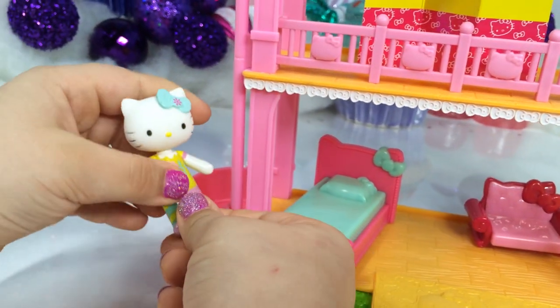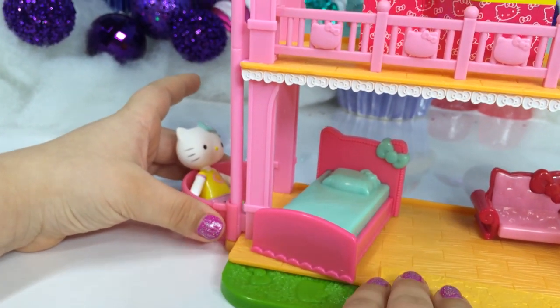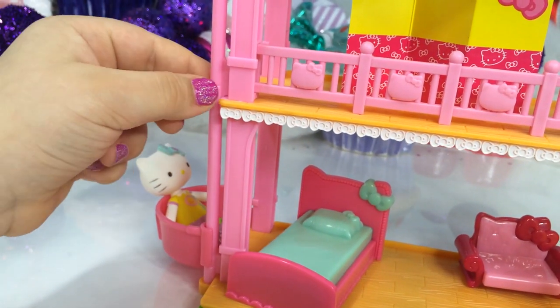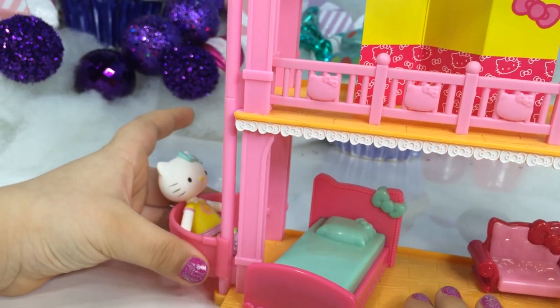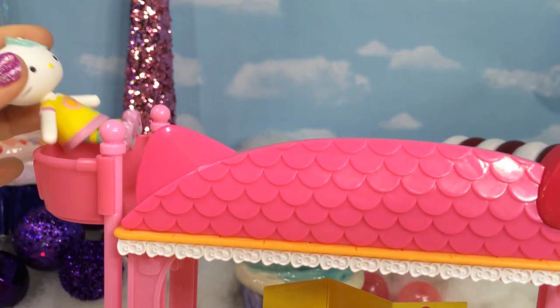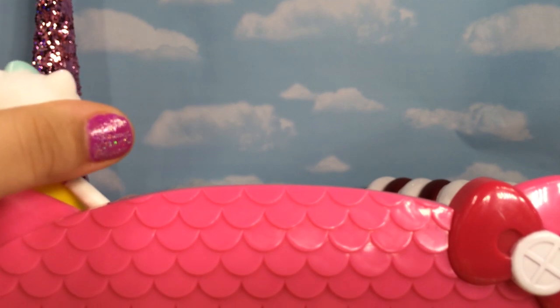Let's check out the elevator. As you can see, she can just sit around in it. Let's scan up to the top floor and see. What's really cool is they have this line, so you'll hear a pop when you're at the floor you need to be at. Here we go. And she gets a nice, perfect view of the sky.